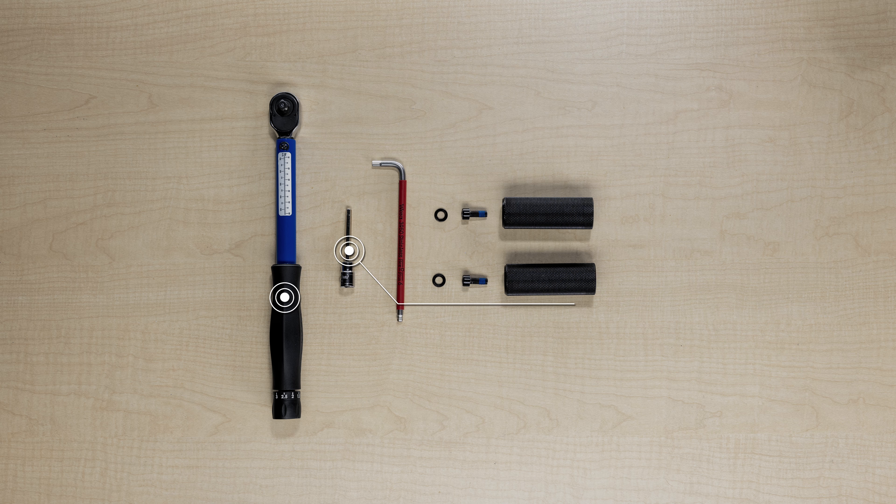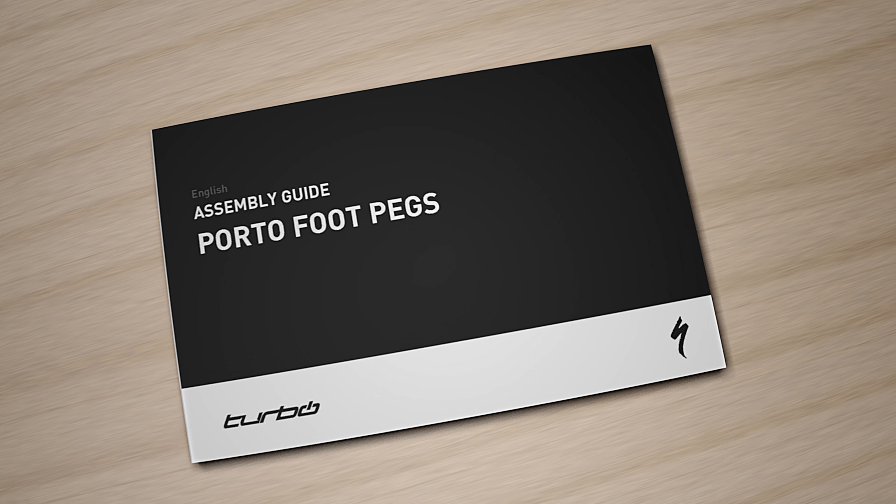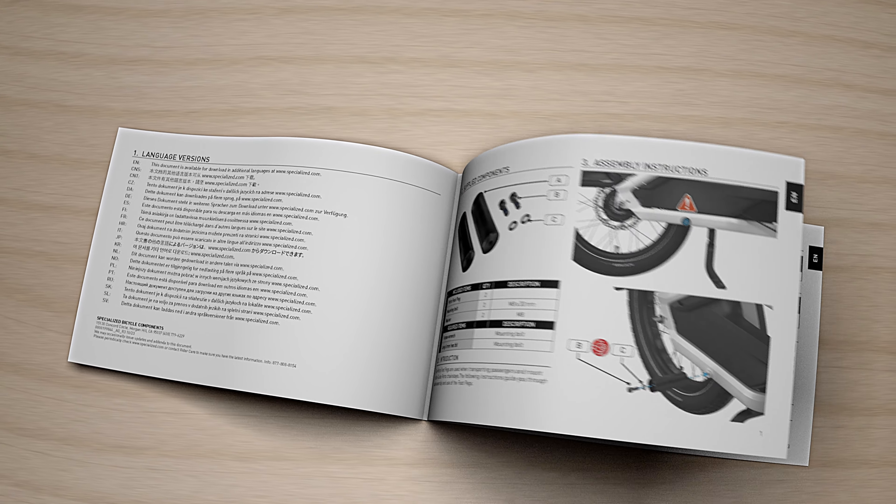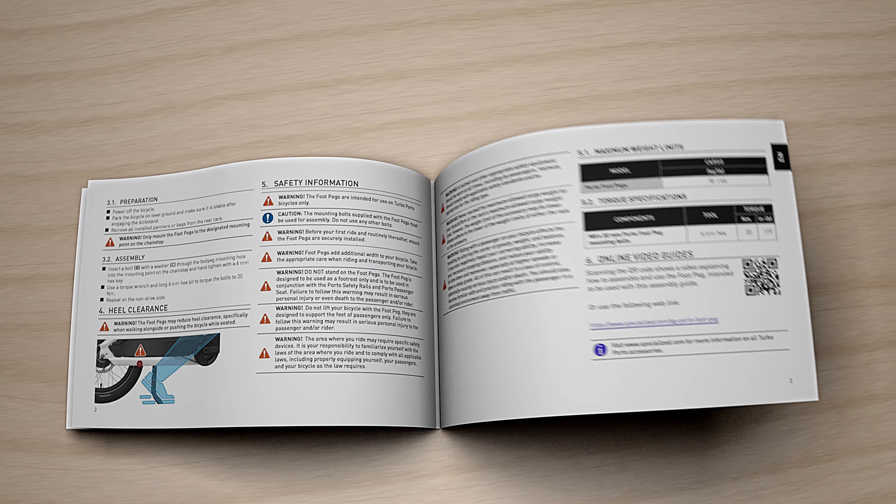You will need a torque wrench with a long 6mm bit or extension, and a long handle 6mm hex wrench. Check the assembly guide to make sure you have all the required parts. This video is a visual aid to be used with the detailed assembly guide.